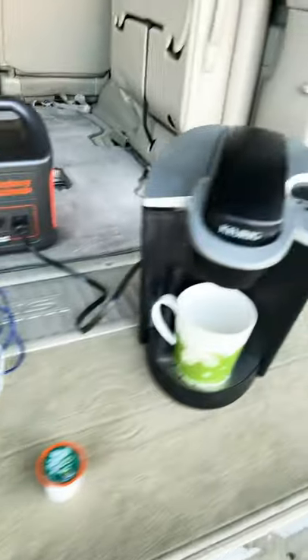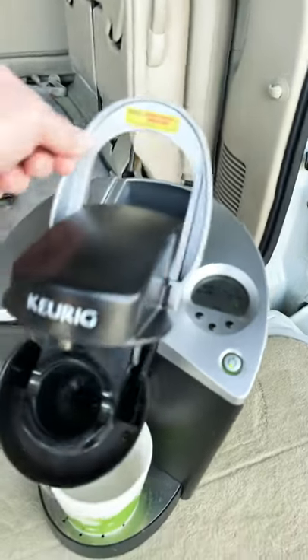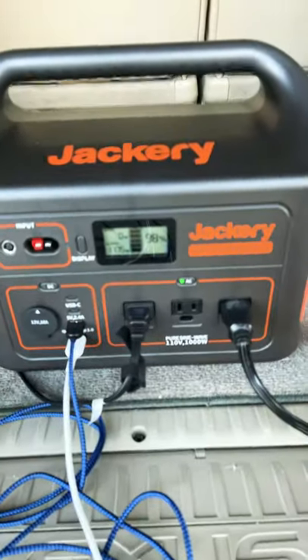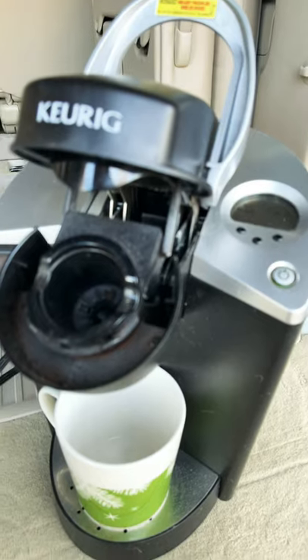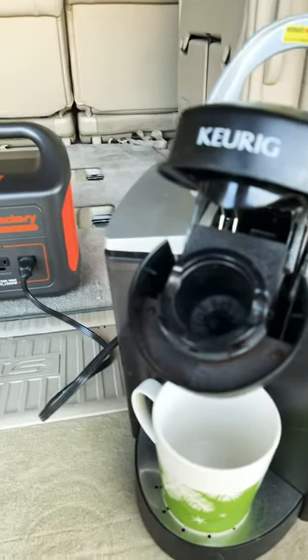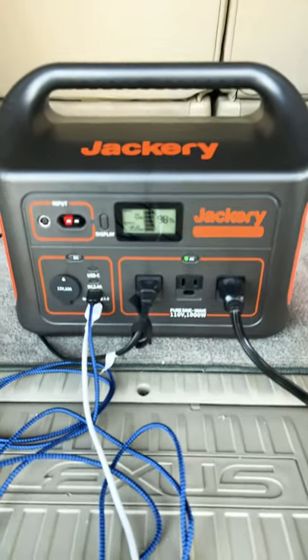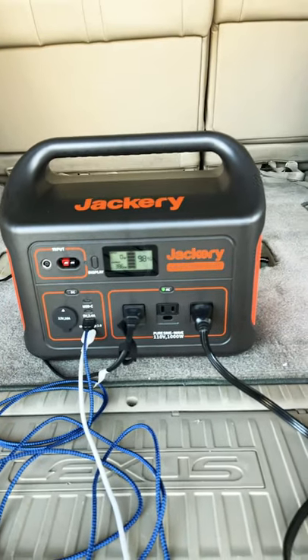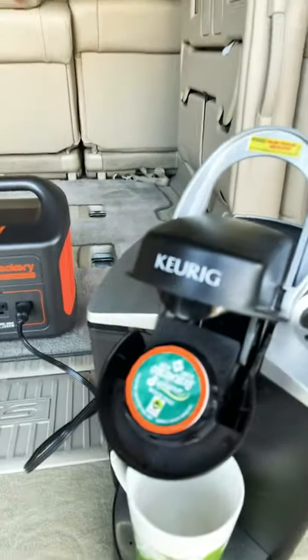Continuing with part two of the typical use case, at least for me as a photographer in the field, I want some coffee in the morning, so I'm going to turn this thing on. Ooh, 1180. So this little coffee maker just pushed us up over the marker, but it didn't shut it down. It's popping up and going over 1,000 watts every once in a while. Let me see if I put the coffee in, what'll happen.